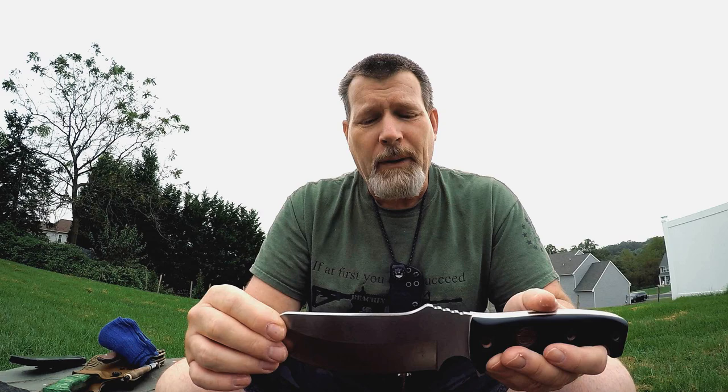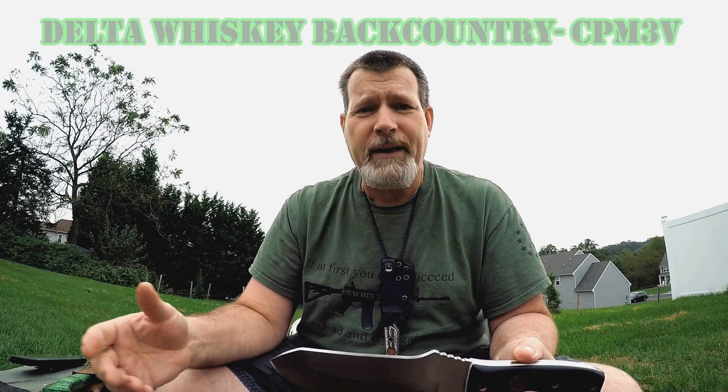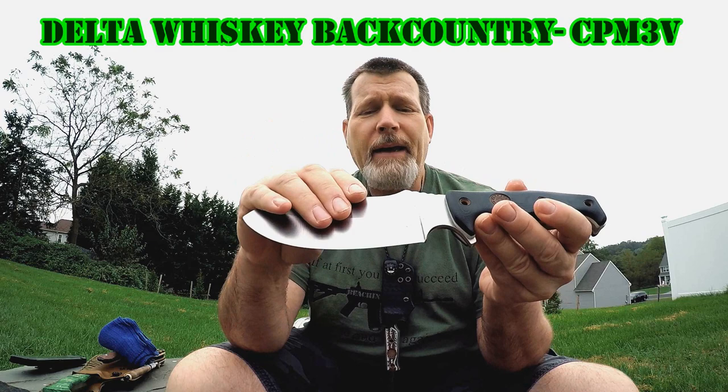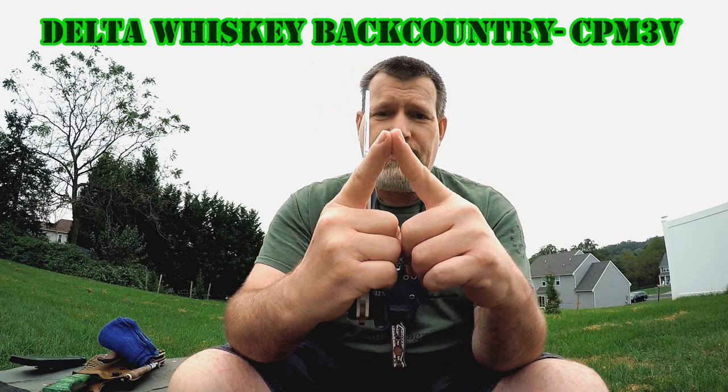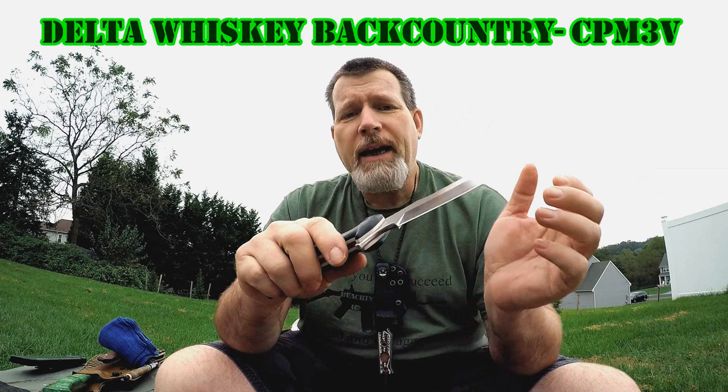I'm going to warn you right now — Mike Wallace has a little bit of a wait time, but he's nowhere near some of the other guys out there who are like 2 or 3 years. This one's a high saber grind, which is what I opted for. When I got it, Mike had put on a traditional V edge, 24 degrees or whatever. I change them — when I get a knife, I usually change it to what I call a low-shouldered convex grind.